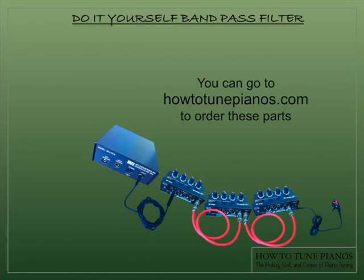You can go to HowToTunePianos.com and order these parts — just click through to the bandpass filter and you'll see the order form. Thanks for watching.